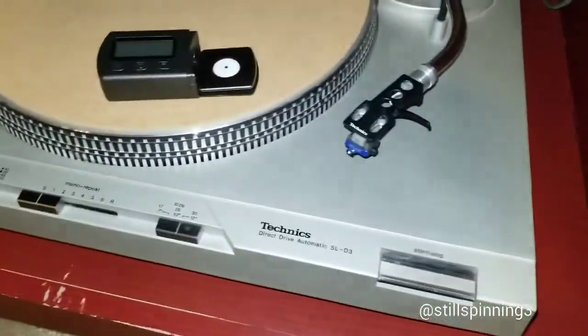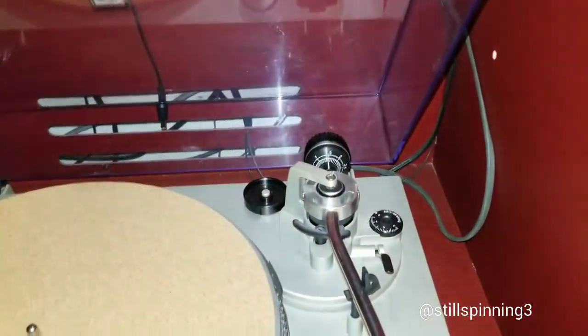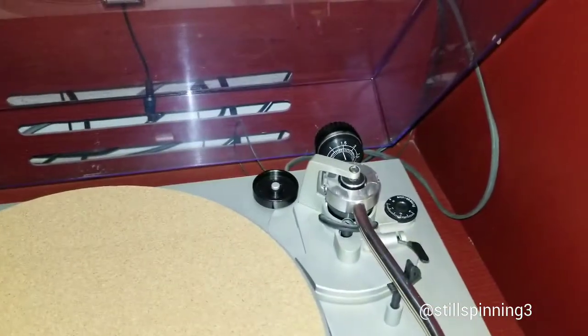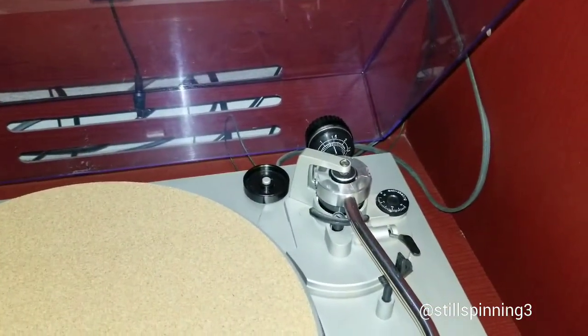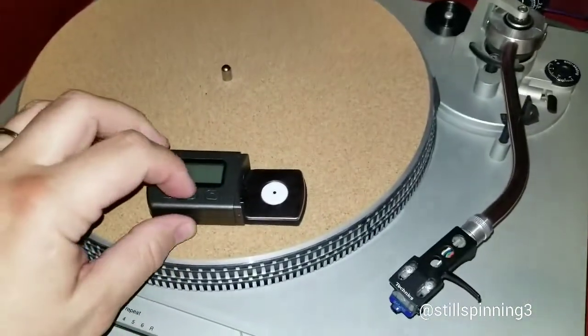This is my Technics SL D3. I've got my counterweight set at 1.5 grams, so I should be reading very close to that when I do this measurement.